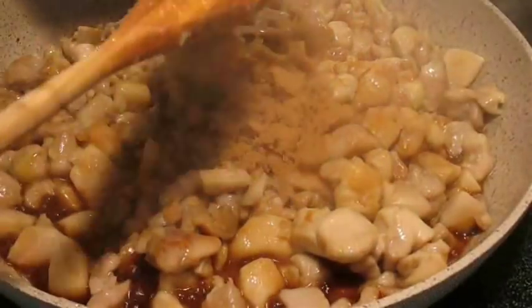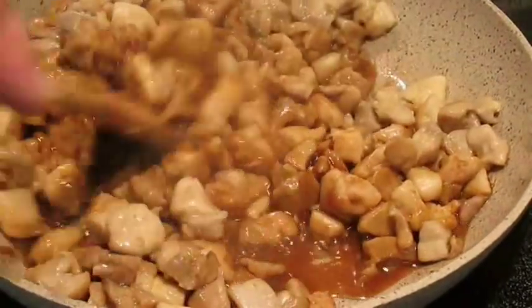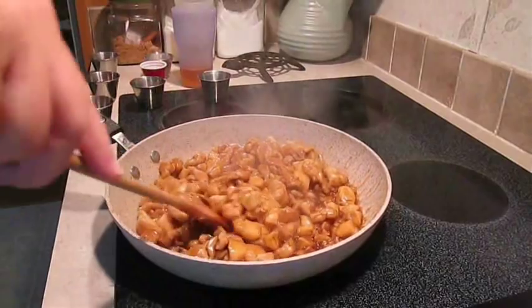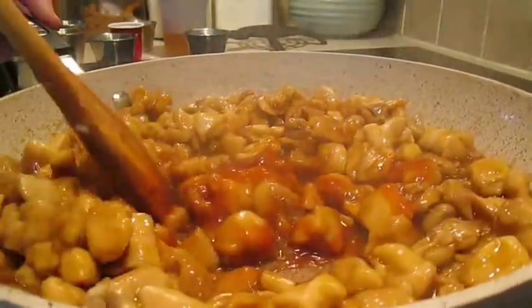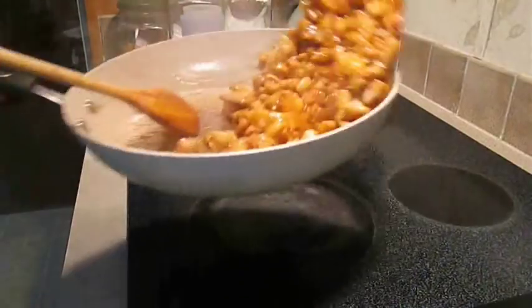Add some apple cider vinegar, some brown sugar, and then some ketchup. Once you get all four of those ingredients mixed in there real good, give it a little bit more toss and let it breathe a little bit.